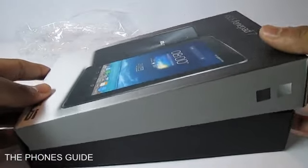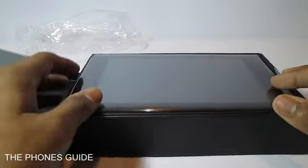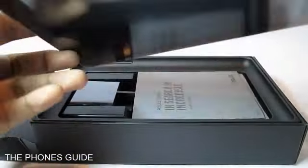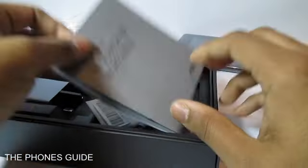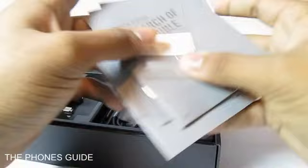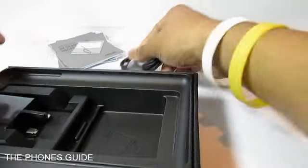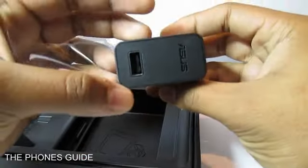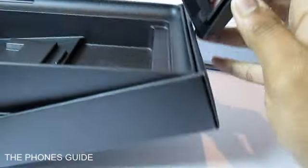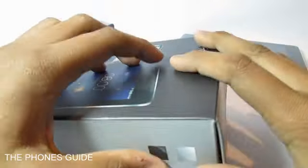We can actually lift open the package to see what's inside — it's a flap kind of thing. Here comes the tablet; it comes in black and white colors and we have picked up the black one. There's some usual paperwork with a SIM card tray removal pin. We've also got a USB to micro USB cable for charging and data transferring, and a USB brick for wall charging. There are no earphones given free from Asus this time.